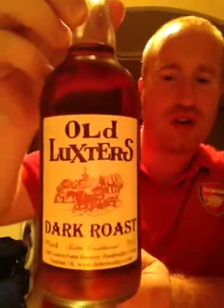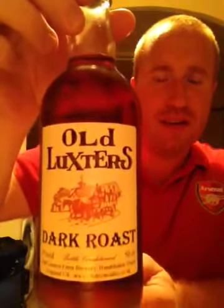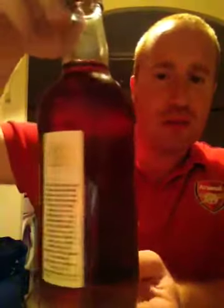Hey y'all and welcome to Real Ely Britain. Tonight I've got another beer for you. It's from the Old Luxters Farm Brewery and it's their Dark Roast, coming in at 5% ABV. I've only had one beer from this brewery before and it was really good, so fingers crossed this is good.